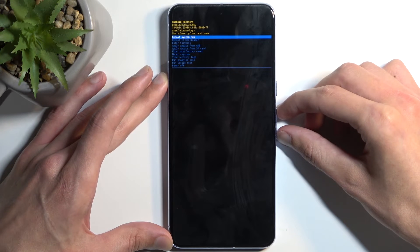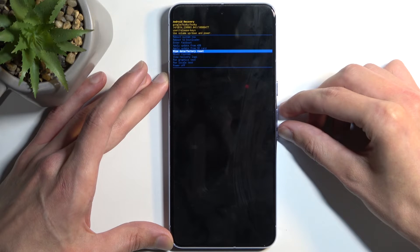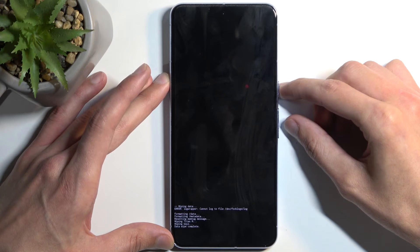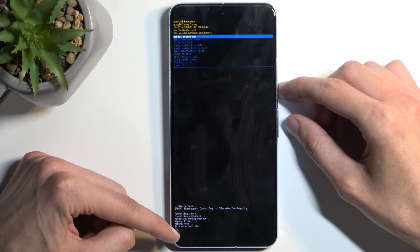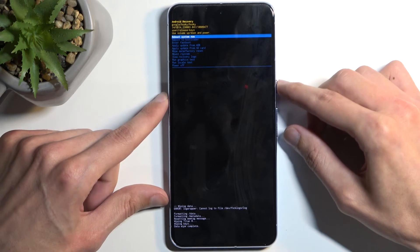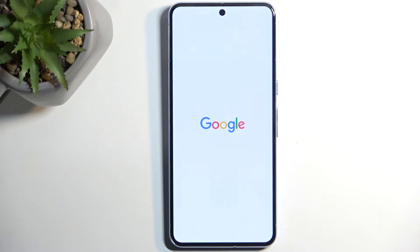In recovery mode, use the volume buttons to select 'Wipe data / factory reset' and confirm it with the power button. Then select 'Factory data reset.' At the bottom it will give you a message at the very end: 'Data wipe complete.' Reboot system now will be selected by default, so press the power button once again. This will reboot the device and continue the reset in the background. Once everything is completed, we will be presented with the Android setup screen.